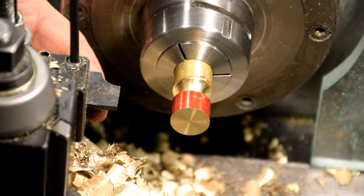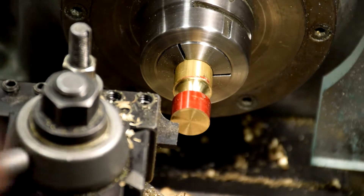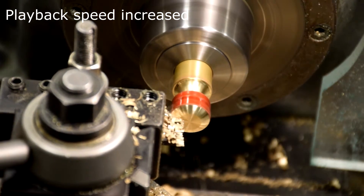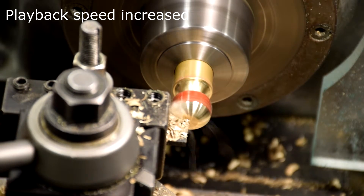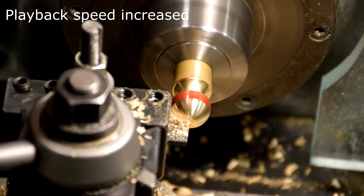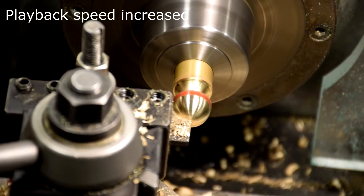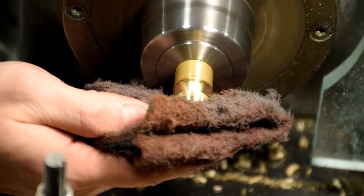Install an outside radius cutting tool. Turn the rounded end of the part. To polish the brass, use a Scotch-Brite pad.